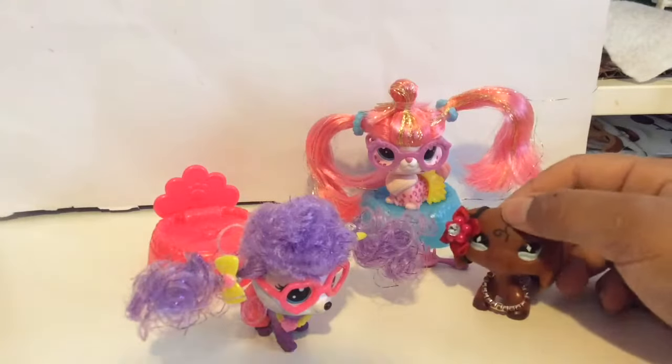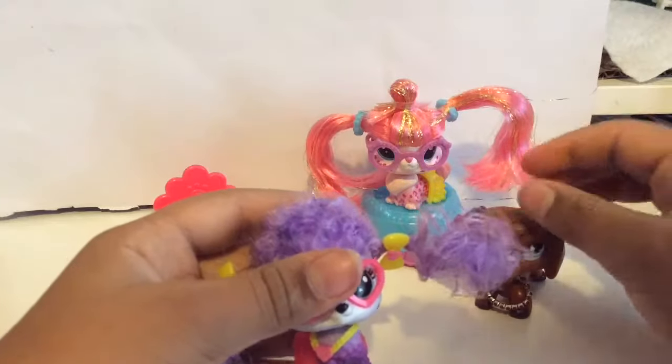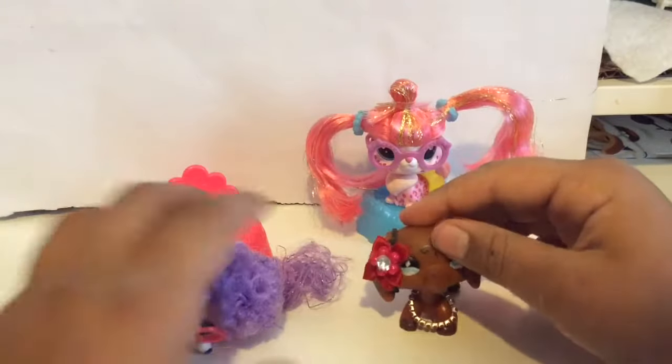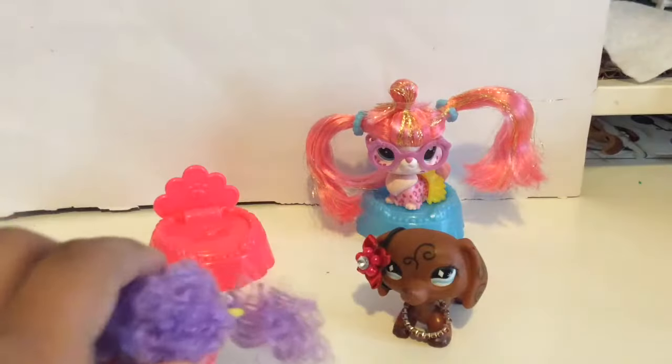I don't have anything that I don't like about this LPS — I think she's great. I mean, the hair — you just have to cross your paws that this hair does not turn out like poor Cadence's. Here, let me show you that My Little Pony.